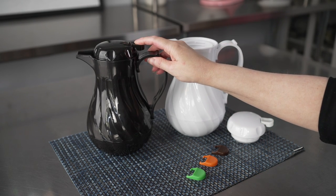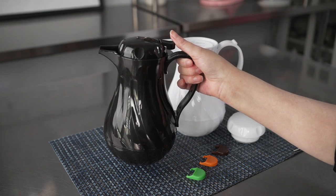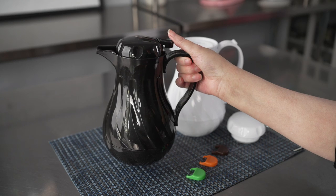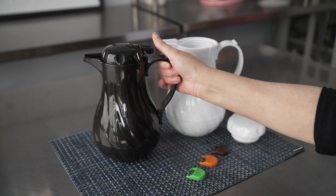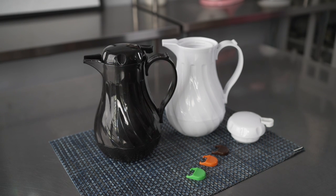They feature a push button here at the top, so you can securely carry these across a busy dining room without risking spilling coffee, even if you trip or stumble. And when you're ready to pour, just push the button down to open it up, and you can easily pour for a spill-free service of your coffee.